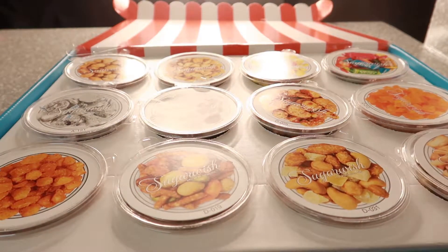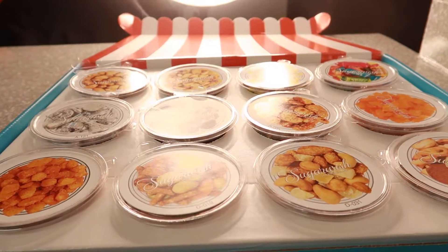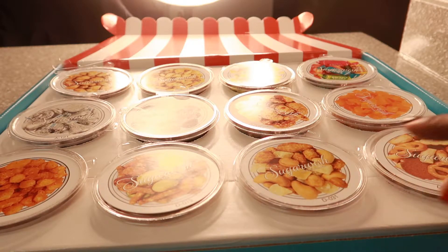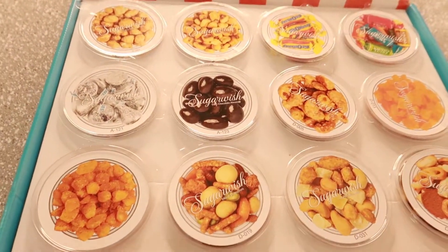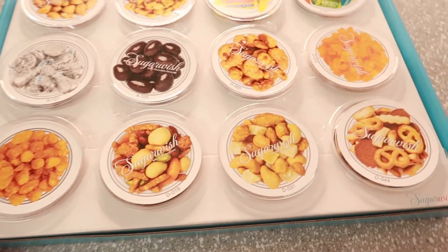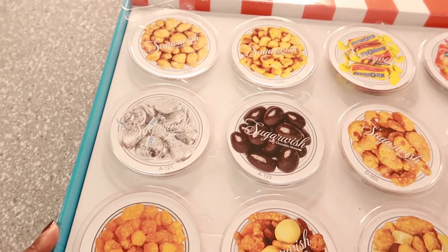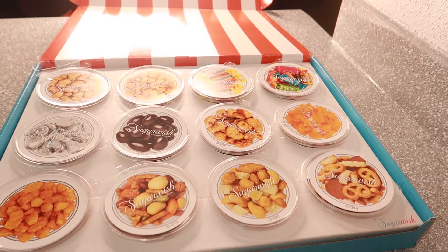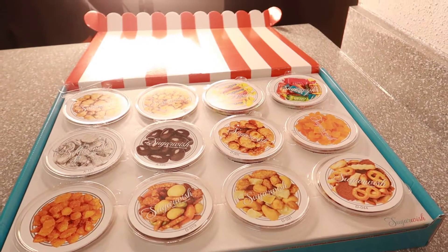So that's my Sugar Wish box, you guys. Can you imagine having a party and having 12 different little items? They even come with little pictures so you can know what you're ordering — isn't that just cute? A red and white box with all the different snacks and treats. Delicious! Thank you all for watching — that's the end of this video. Make sure you go online to Sugar Wish. Bye!